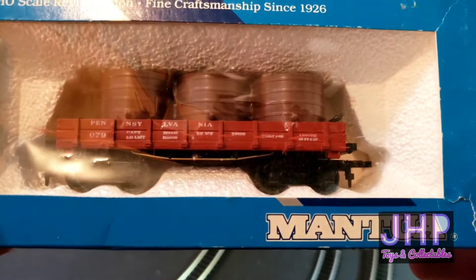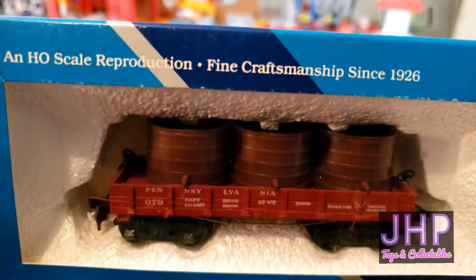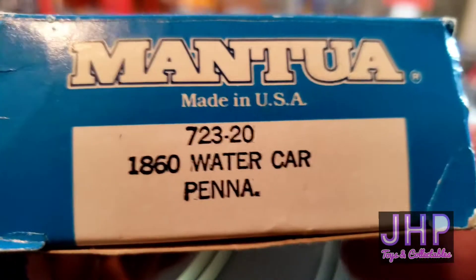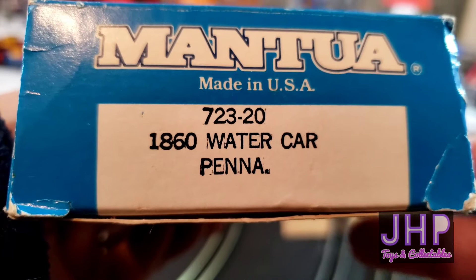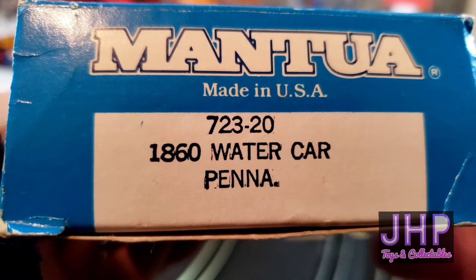From Mantua, fine craftsmanship since 1926, we have item number 723-201860, a water car from the Pennsylvania line.